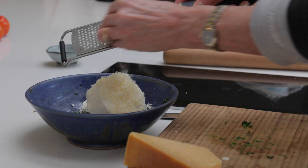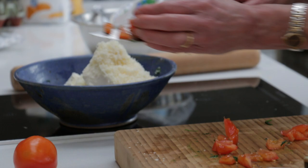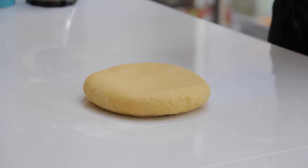She adds cow's milk ricotta, parmigiano reggiano — never too much — diced tomatoes without their seeds, chopped garlic, and some peppery olive oil.